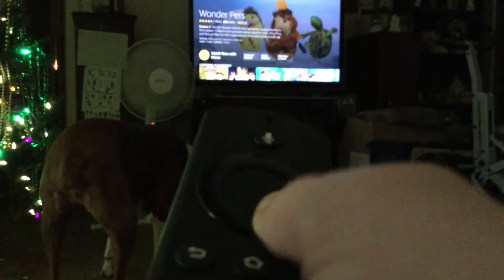To go back, you have to press this one over there. And if you want to watch a different show, you just go to here. I'm going to go get the Wonder Pets and click on the show you want.